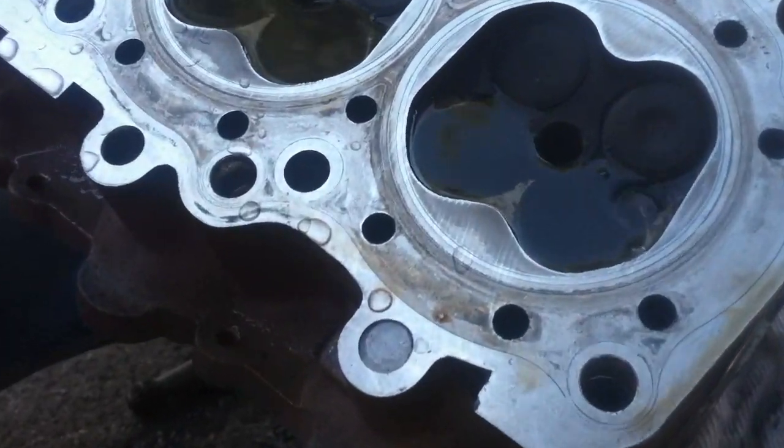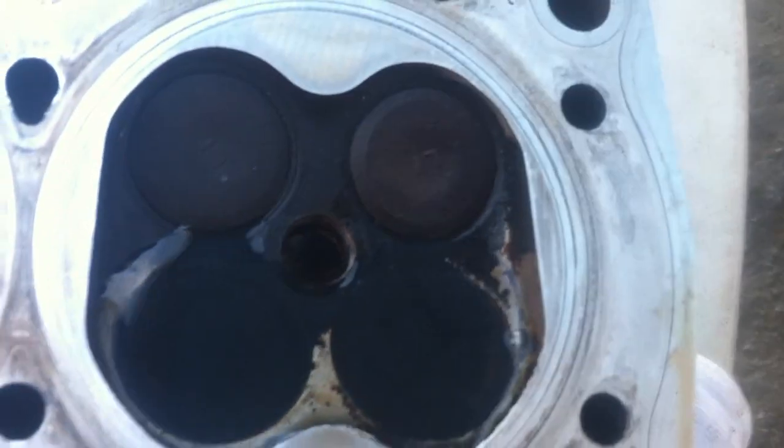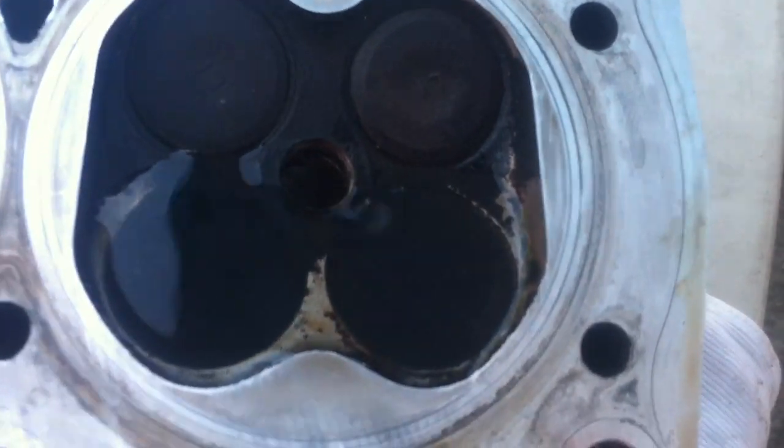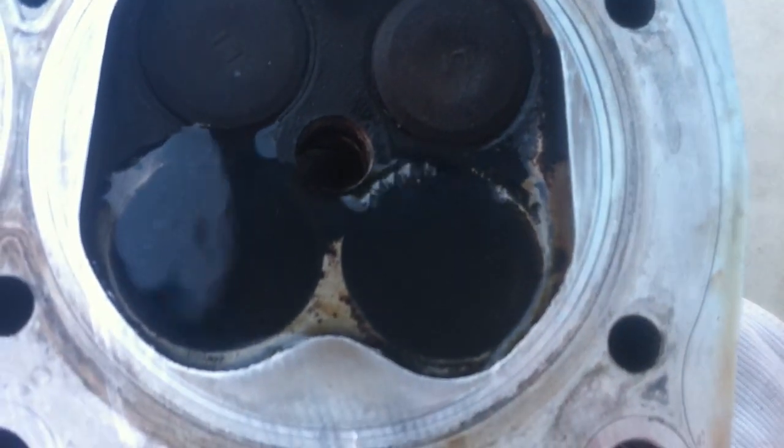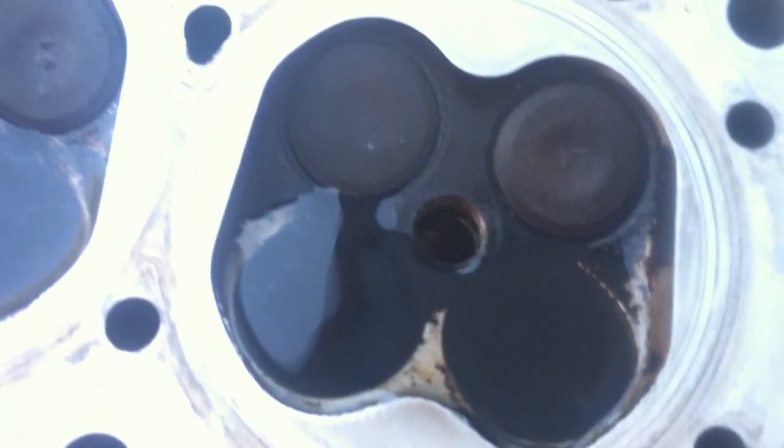You see the air coming at this angle right here? That means that the valve seat is not seating right. So that needs to be resurfaced — we need to grind those valves and the valve seats.